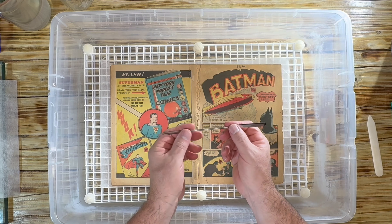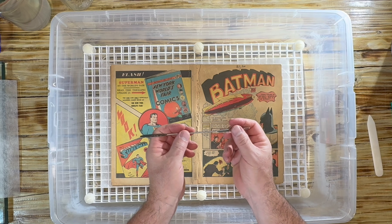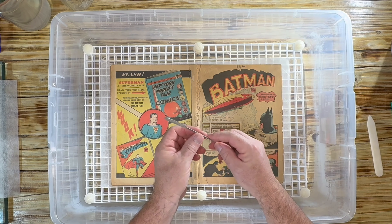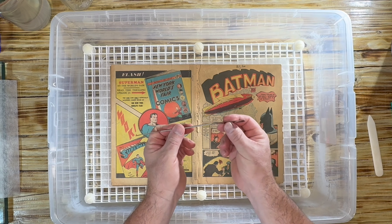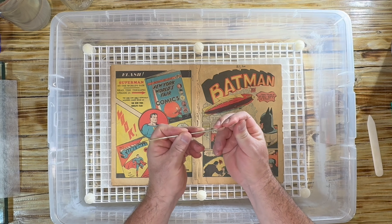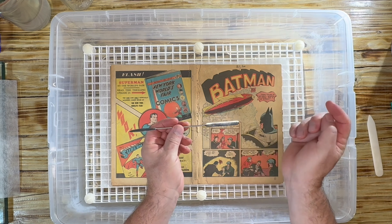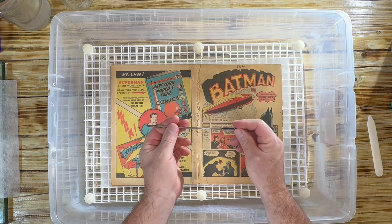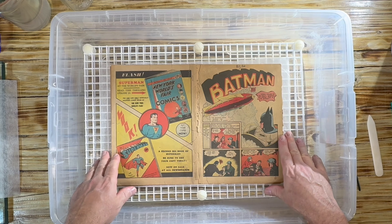Another product I'm going to leave the link for is a Lineco double-ended micro spatula. I use this a lot as well. You can use it just like the bone, and what's good about it is it bends just a little bit — it's flexible. I'll leave the link in the description; if you want to purchase it please use my link because I get a small commission which helps with the channel.